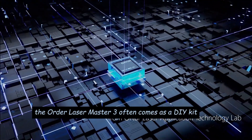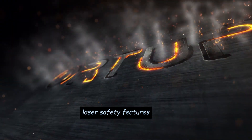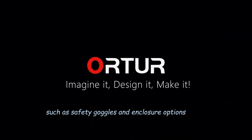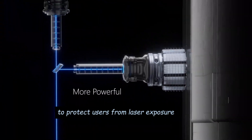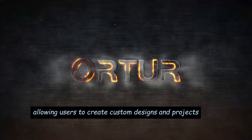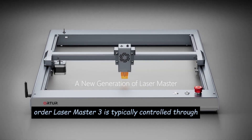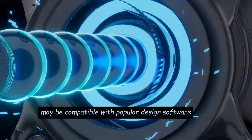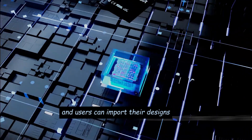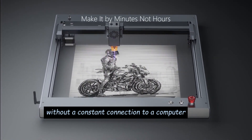DIY Assembly: The Ortur Laser Master 3 often comes as a DIY kit requiring assembly, which can be an advantage for users who enjoy building their own equipment. Laser Safety Features may be included, such as safety goggles and enclosure options to protect users from laser exposure. The machine is designed to work with a variety of materials, allowing users to create custom designs. Software Control: It is typically controlled through dedicated software compatible with popular design applications. Some models may offer offline operation, allowing users to transfer designs without a constant connection to a computer.